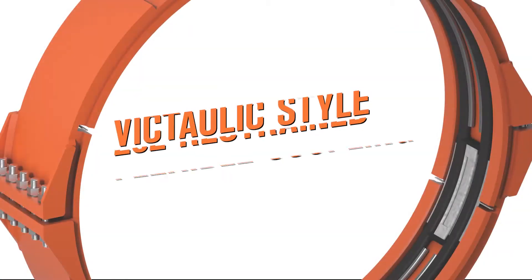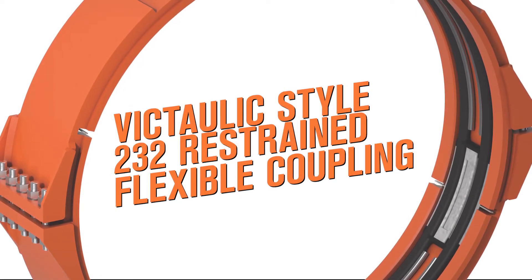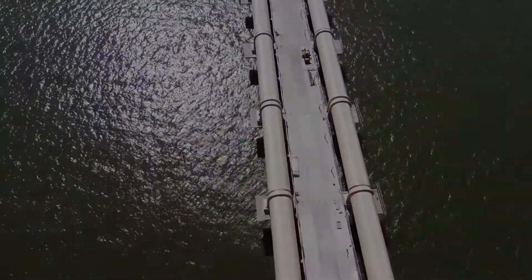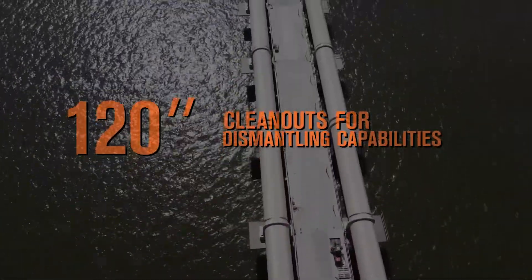Additionally, the Victaulic Style 232 restrained flexible couplings were utilized to provide future stability at the 120-inch clean outs for dismantling capabilities to meet the system design requirements.